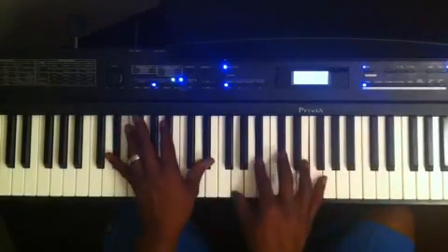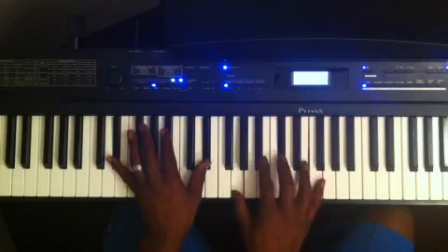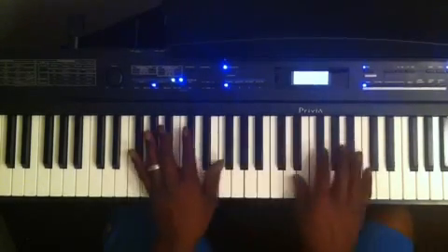E flat 7 flat 9, G diminished — now I'm going to restart. Let me play through that again.